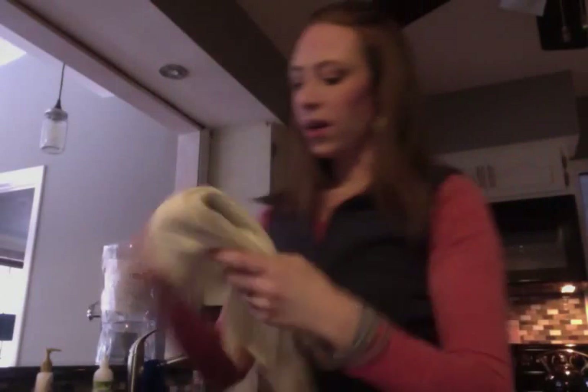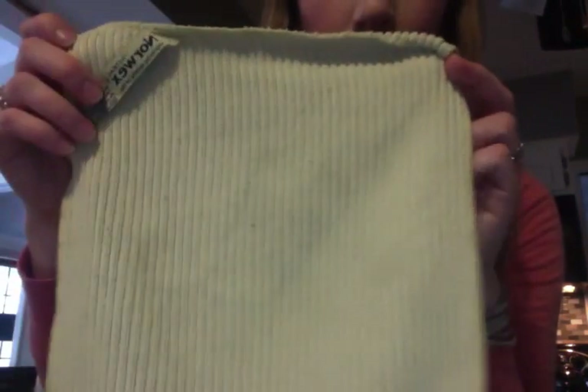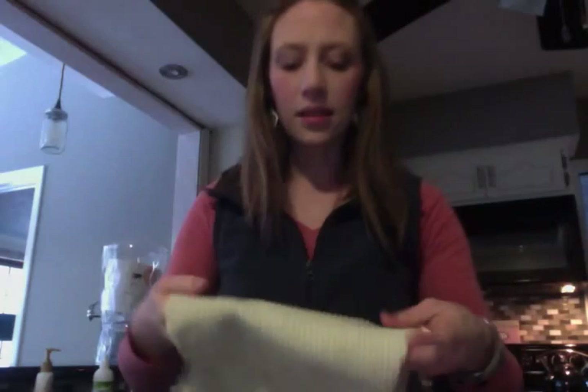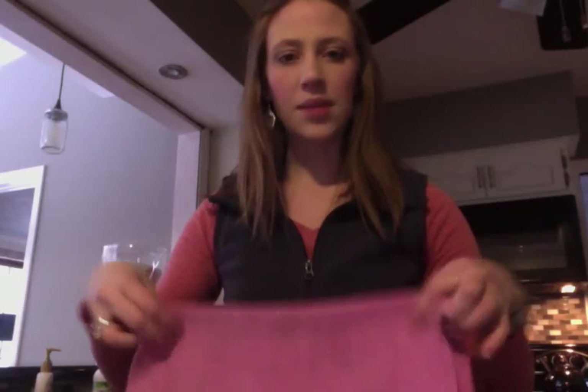Now, you might wonder, why would I use a Kitchen Cloth when I have an EnviroCloth? Very simply put, our Kitchen Cloth has ribs in them, so it easily catches crumbs really nicely when you wet it. So this is what I use first to get all the crumbs, and then on my EnviroCloth, if I'm doing more of a deeper clean on my kitchen countertops after the crumbs are gone, this is what I would grab.